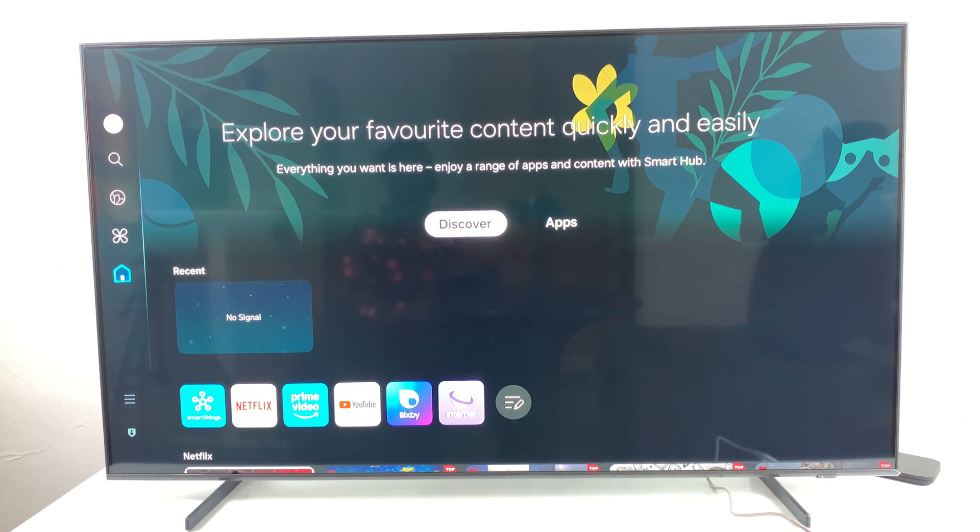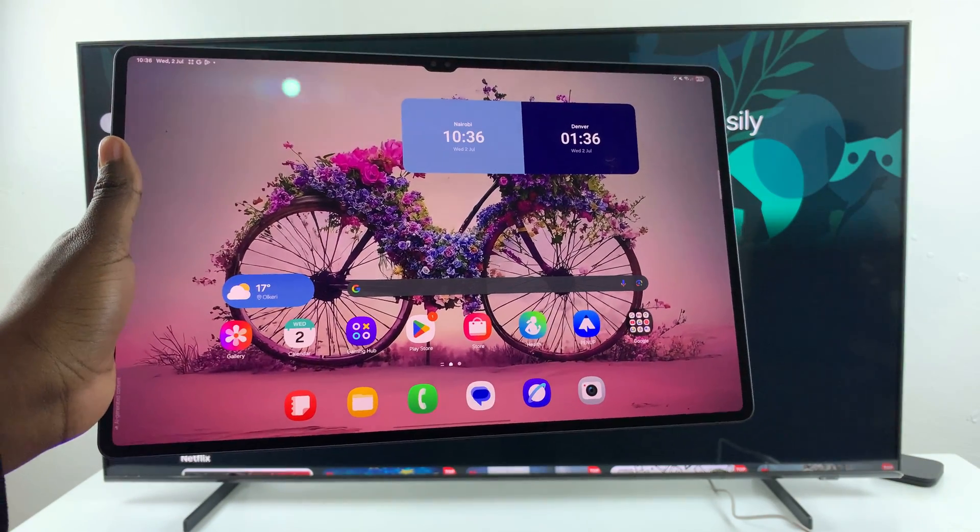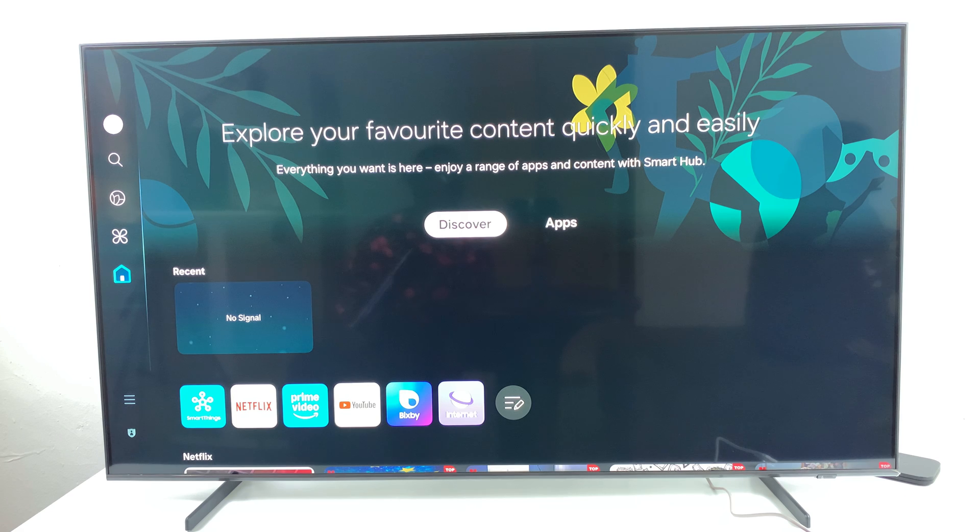Welcome back! In this video, I'll be taking you through the process on how you can screen mirror your Samsung Galaxy Tab S10 or S10 Ultra to your smart TV. For this video, I will be using the Samsung Smart TV, but these instructions will apply to any smart TV you wish to mirror your tablet to.